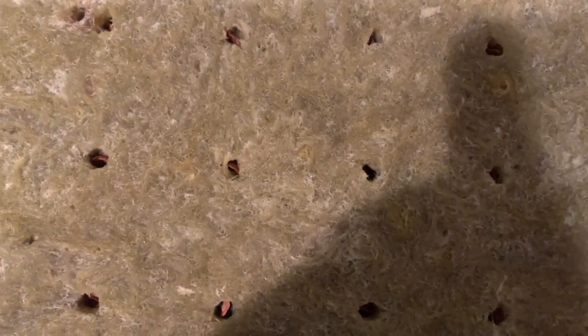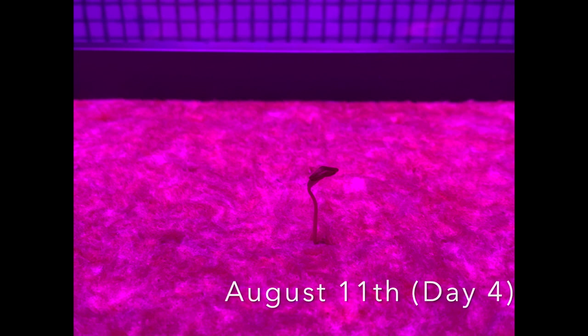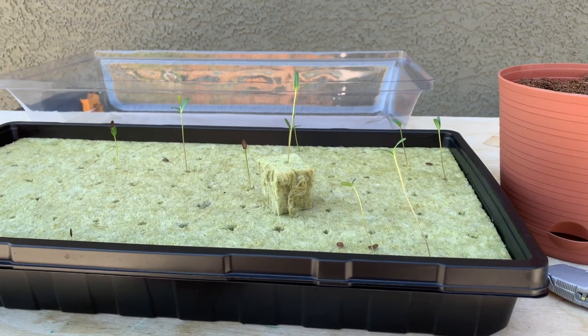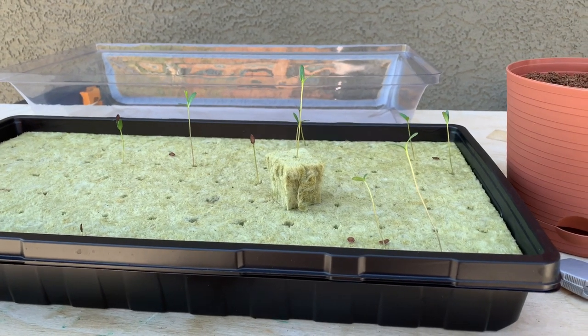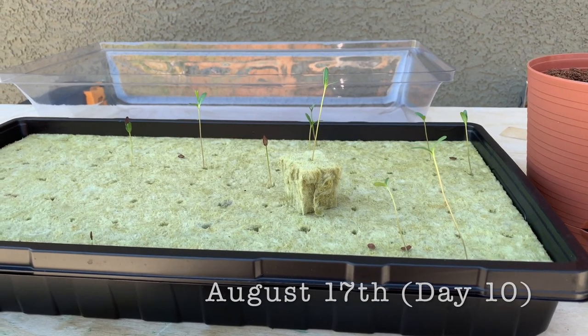On August 17th, I planted the seeds. I did a little test with propagation of showy milkweed seeds, Asclepias speciosa, using rockwool.